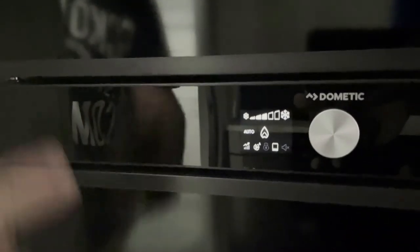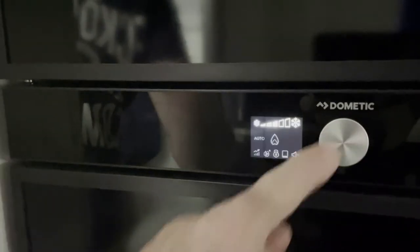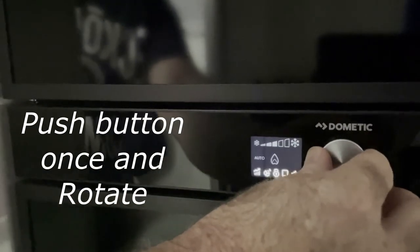To change these settings — if you're free camping you'd obviously want it on gas — you push the button once and rotate to go through the different screens: your temperature, your input, and your settings.